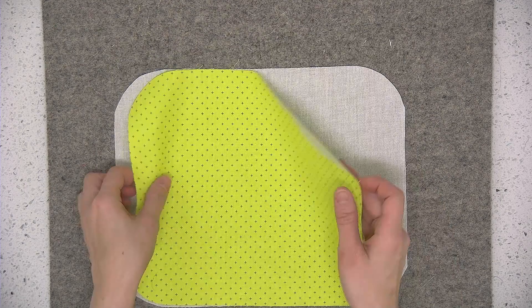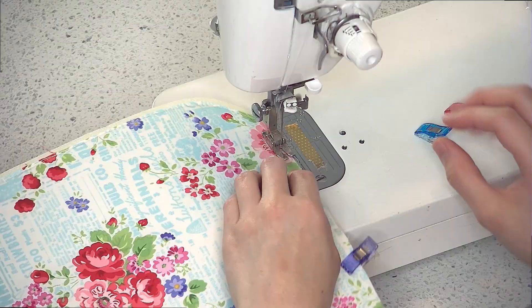Hey Bag Lady, I'm Sarah Lawson from Sew Sweetness. Come sew along with me as I show you how to make my Crimson and Clover Train Cases sewing pattern.